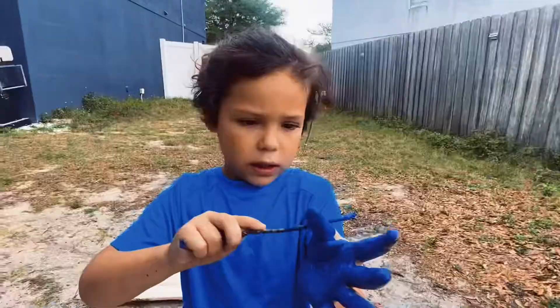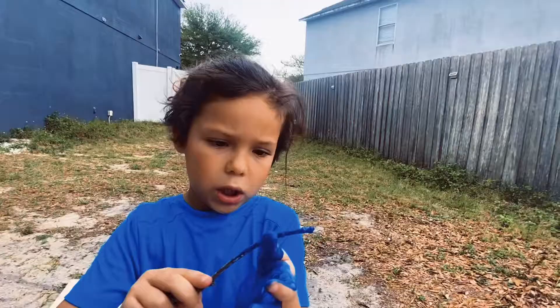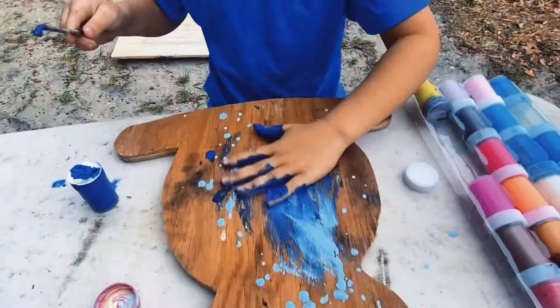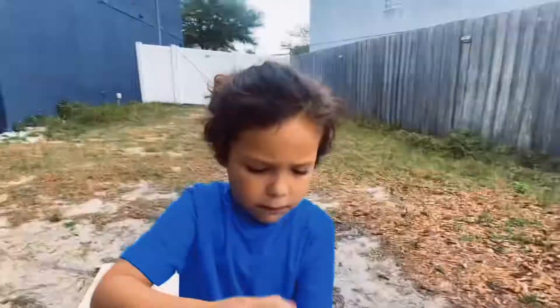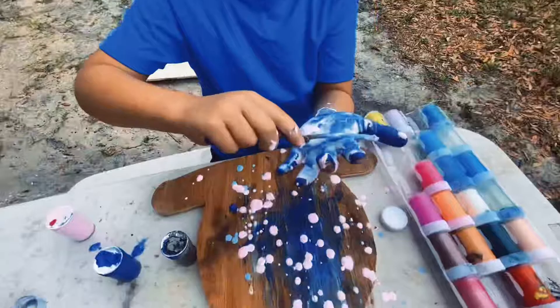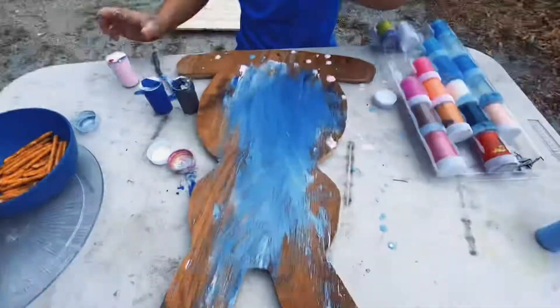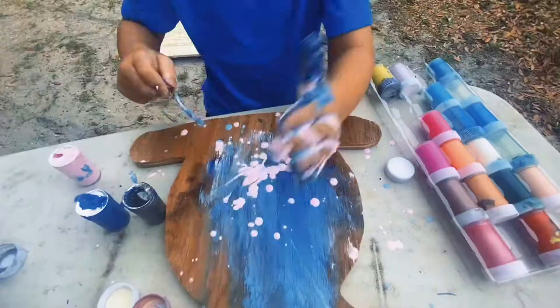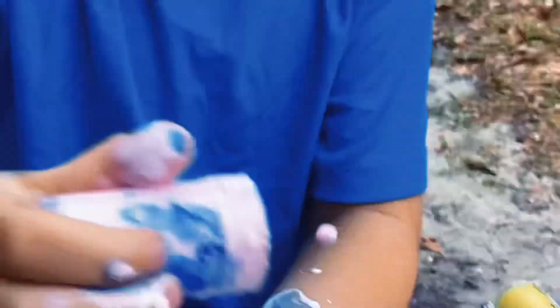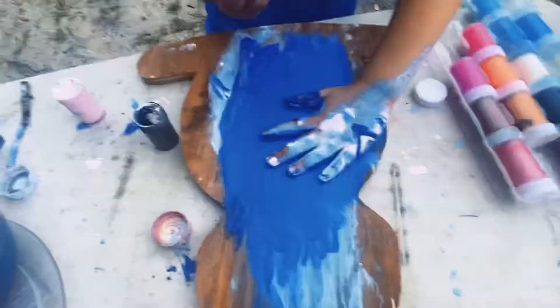Oh no! I'm coloring it. Smother it. And put that stick right there. Now some pink. Now some more paint. I'm going to get red. Oh my goodness! Are you having fun? Yeah.